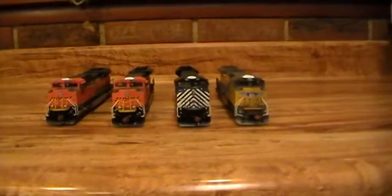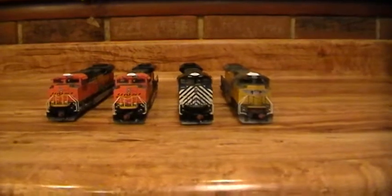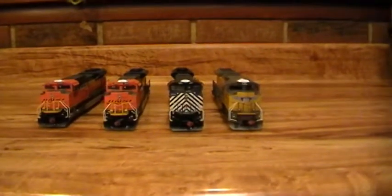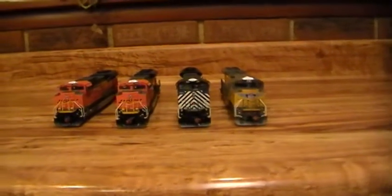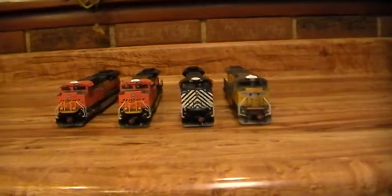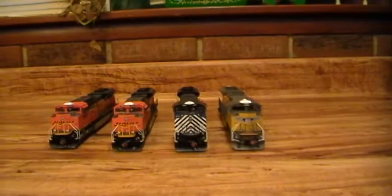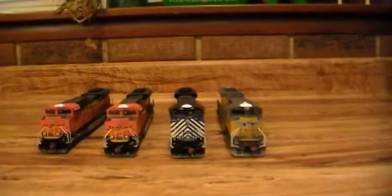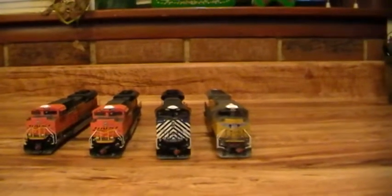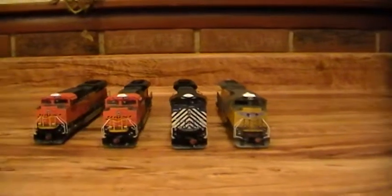Hi guys, I'm back to make some videos of all my SD70 ACEs. I got a UP which is MTH, it's 8444. I got my Montana Rail Link, it's 4301, and then I got two BNSFs: 9210 and 9303. The Montana Rail Link and the BNSFs are all Athearn Genesis. The 844 is an MTH.